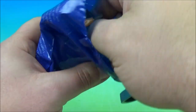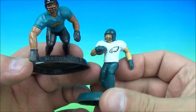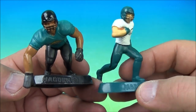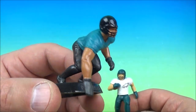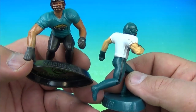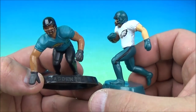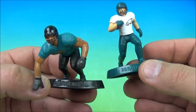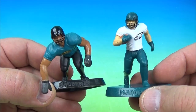We have the Jacksonville Jaguars and the Philadelphia Eagles. The Eagles won a Super Bowl — I wish the Bills would win a Super Bowl. Remember Mark Brunell? For the Eagles, of course you got Carson Wentz, but Randall Cunningham — I grew up watching Randall Cunningham as a kid. So Mark Brunell and Randall Cunningham. It's the Philadelphia Eagles and the Jacksonville Jaguars.